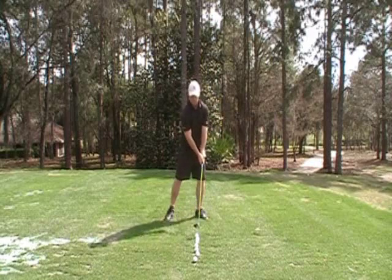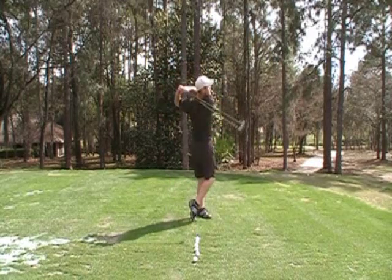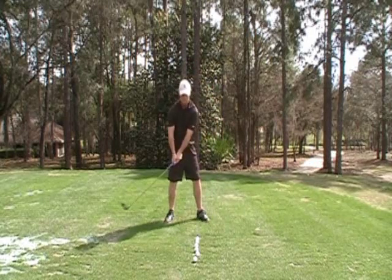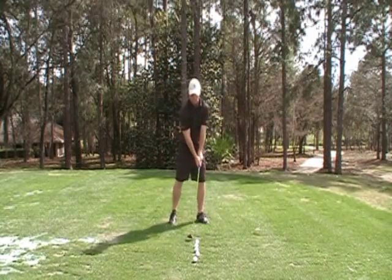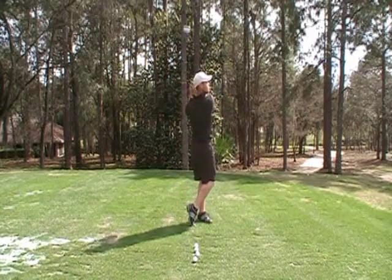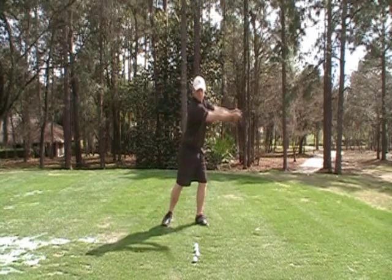This drill teaches the feeling that the swing is a throw and not a hit. When you complete the shoulder turn, just let the arms dead fall and the core rotation slings the arms through impact. This is exactly the way that Freddie Couples creates power in his golf swing.